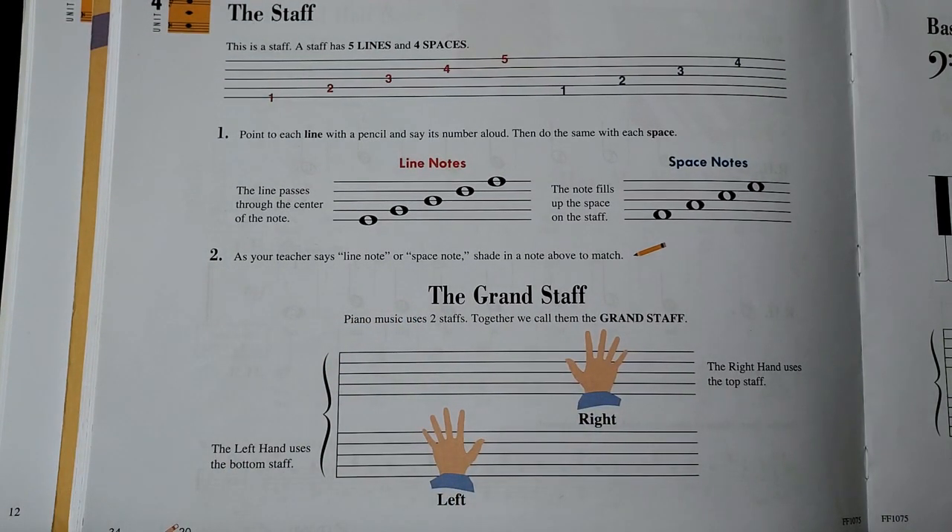Now let me show you an exercise we can do for quickly identifying lines and spaces. Here we are on my staff that I keep on my floor — it's just a fabric staff with some lines applied onto it. I'm going to put something on either a line or a space, and your job is to say 'line' or 'space' before I say it and see if you can beat me.